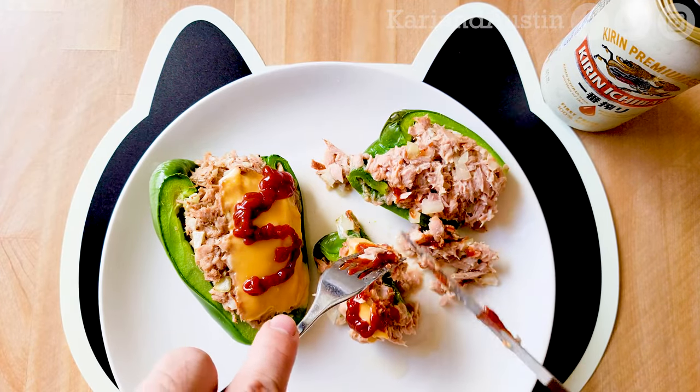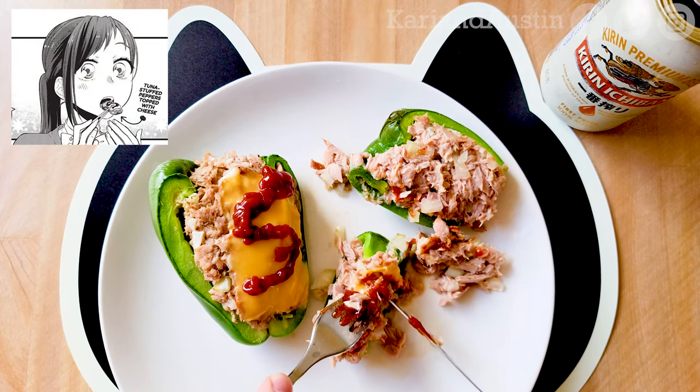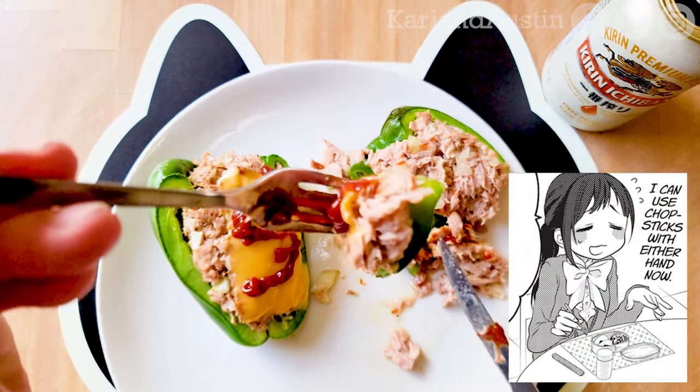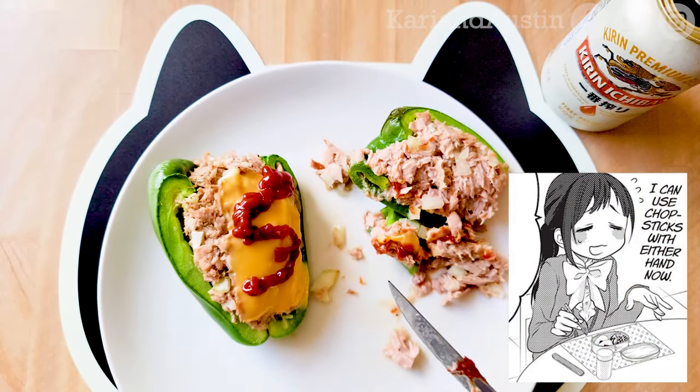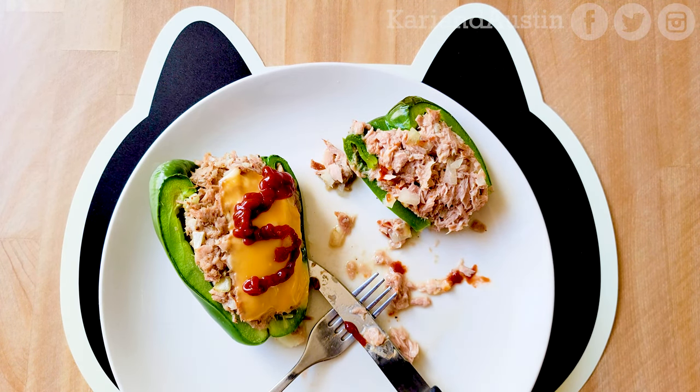I can already tell this will be a filling meal. Though if you made the original recipe from Yukichi's recipe book, each half of the bell pepper would be more bite-sized as a side dish, such as Saku's bento. The taste of beer really goes well with the stuffed bell peppers.